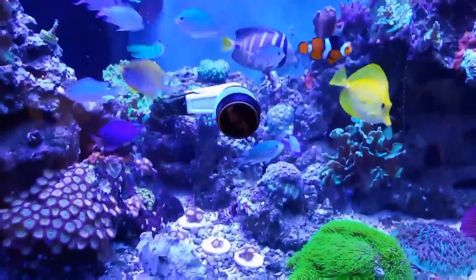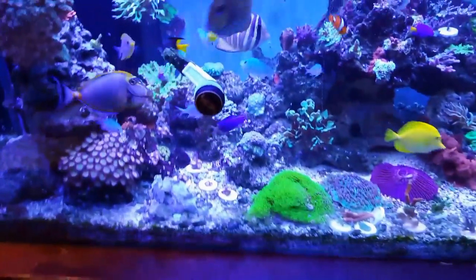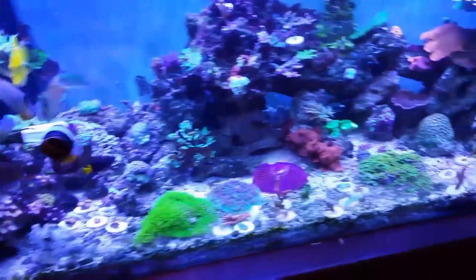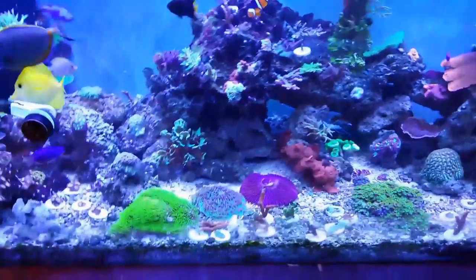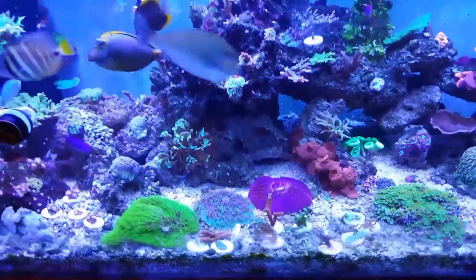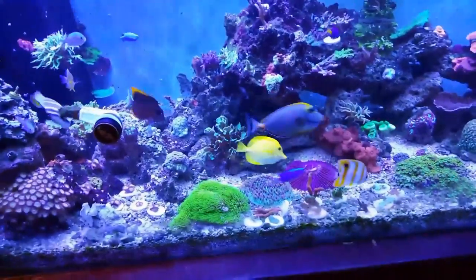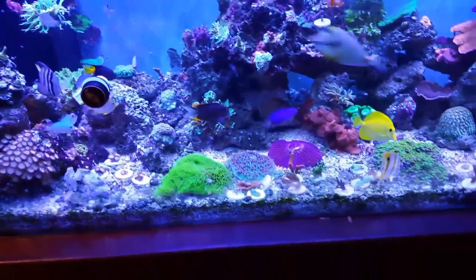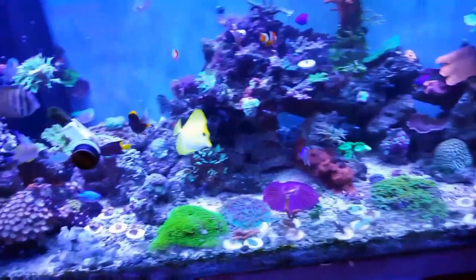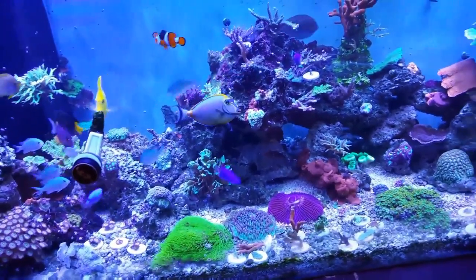The third and final mistake was rockwork. Put it in there, get some water in there, stare at it for a couple days, check it out, see if that's what you want. Maybe move a couple pieces around, let it sit there for a couple more days, then move a couple more pieces around. I think by doing that you will be a lot happier in the long run. It gives you more options and it'll be a lot more successful with how it looks and exactly what you want out of it.